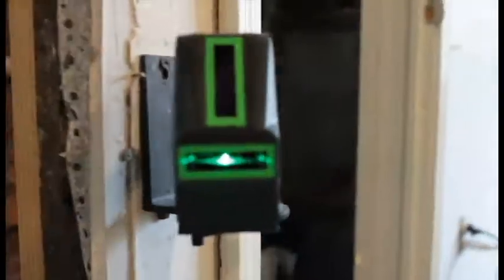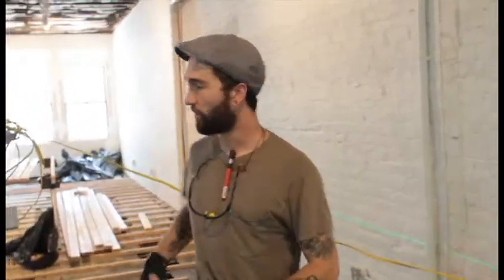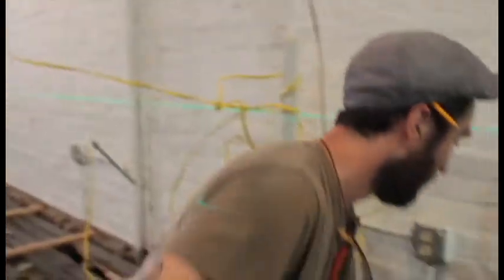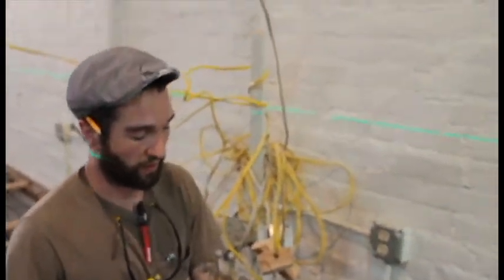What I did is I set my laser up to the highest point of the floor. I set it 30 inches up from the high point. So what I'm going to do is I'm going to lay the 2x4 directly in front of the joist that it's going to be going on to.